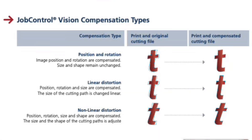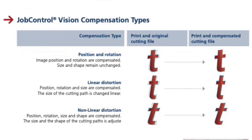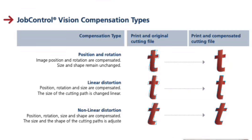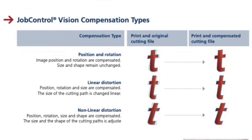There are three compensation types that job control vision will account for. The first is position and rotation — the image position and rotation are compensated while size and shape remain unchanged. The second is linear distortion, where position, rotation, and size are all compensated and the size of the cutting path changes linearly. The third is nonlinear distortion, where position, rotation, size, and shape are all compensated and the cutting path is adjusted accordingly. This is a very complex process that the job control camera handles very quickly.